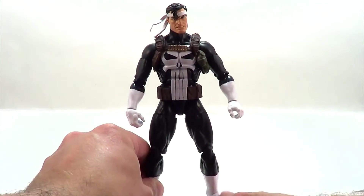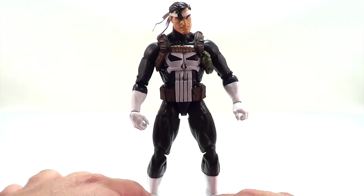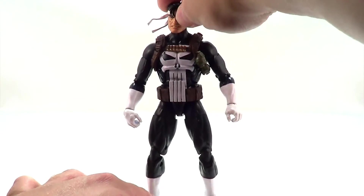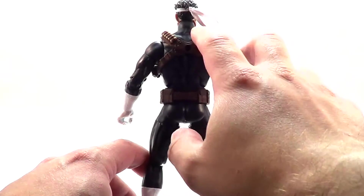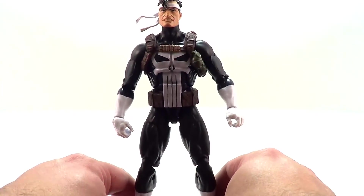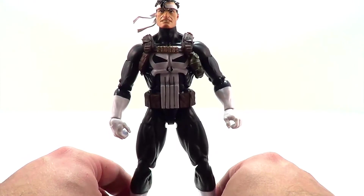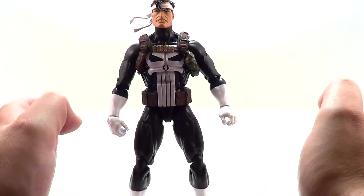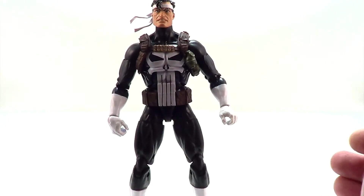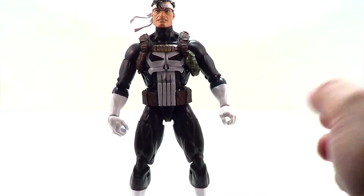This Punisher is the classic outfit. You have the white gloves, the big white skull, the white boots, two heads. One head has the white bandana. He also has a little bit of bandolier, bullets, and grenades action going on there. This is by far my favorite outfit for the Punisher. I don't really like the more modern versions where he's wearing a t-shirt with a skull painted on and just a trench coat — I like him to have an outfit. He is a comic book character after all.